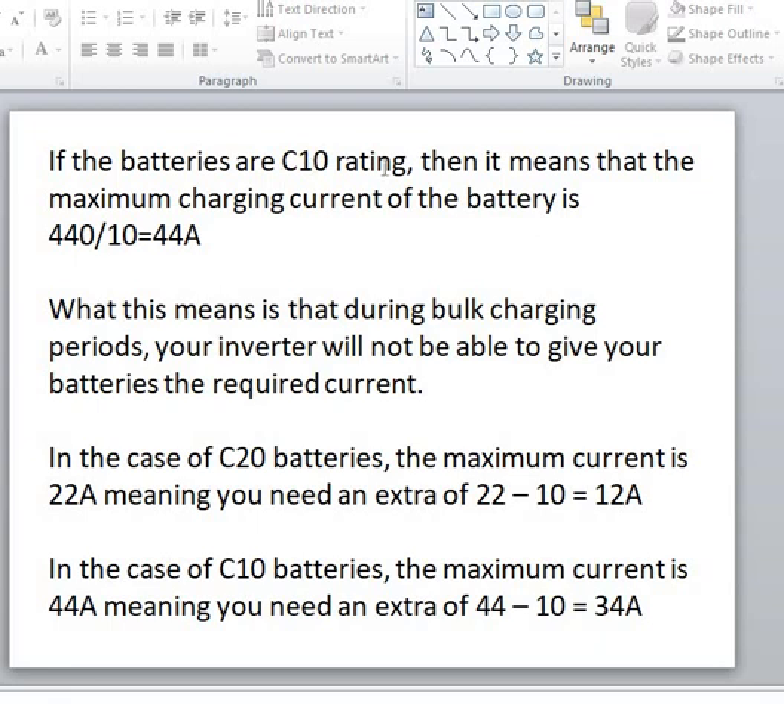If the batteries are C10 rated, this makes it even worse: the maximum charging current should be 440Ah divided by 10, which is 44 amps. During the bulk charging phase the inverter will not be able to give the batteries the required current. The intelligent MPPT Felicity charge controller of 120 amps will sense the battery needs more power and kick in — that is why even when there is grid power and the inverter is charging, the solar charge controller is still charging too.